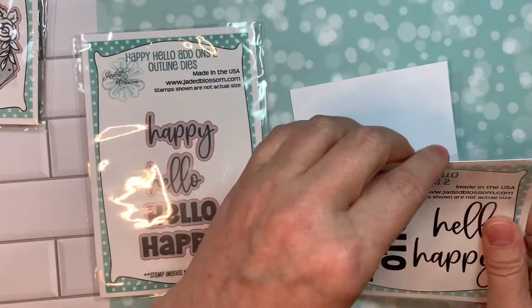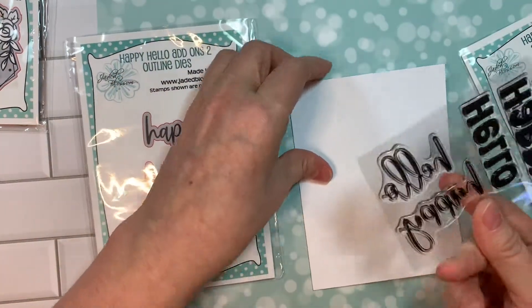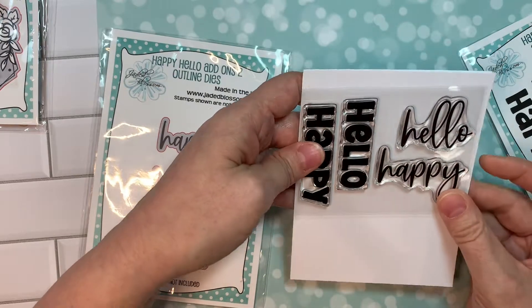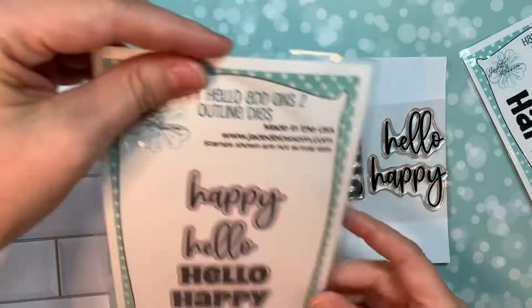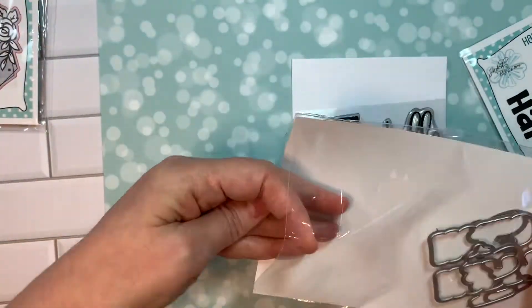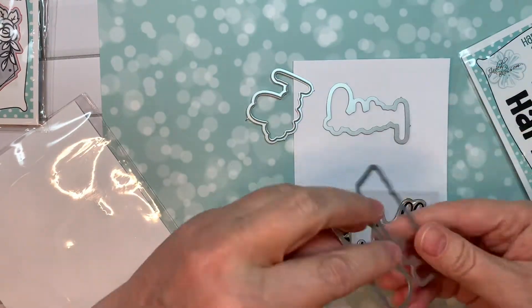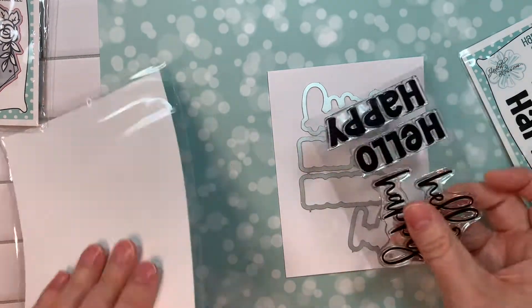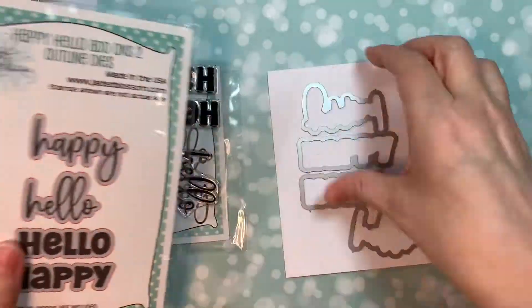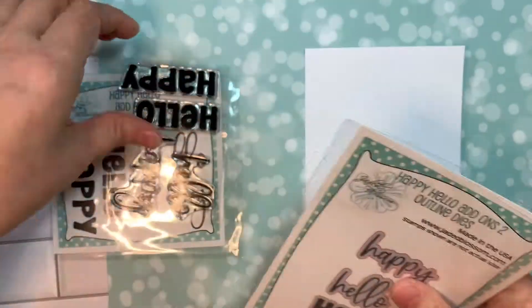Now we've got happy hello add-ons too. This is just another way to use all of those sentiments from our older happy hello, but with new funky happy hellos. Look how large they are — great stamps. And then you've got the outline dies, which are nice and large too. Like those would really anchor a card. You could put that with a few other items and make a great card. I'm quite loving this new happy hello set, and I might've had something to do with some of the sentiments on some of those sets.